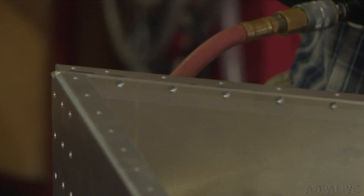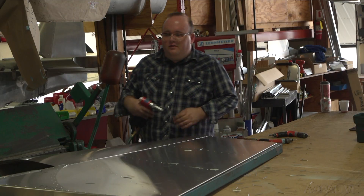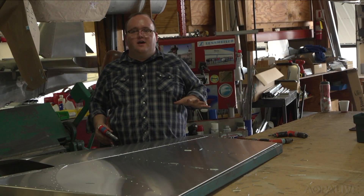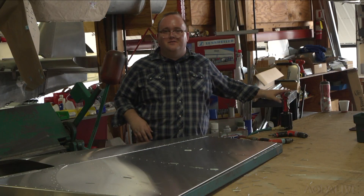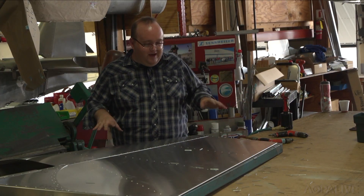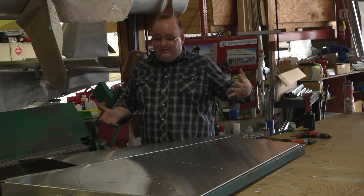From there, there are plenty of steps that take a bit of careful attention. With that, we've got one side of skin riveted on, ready to flip it and Clicco and rivet the other side. This is actually not as bad as I thought it would be — it's fun once you get into the rhythm of it.